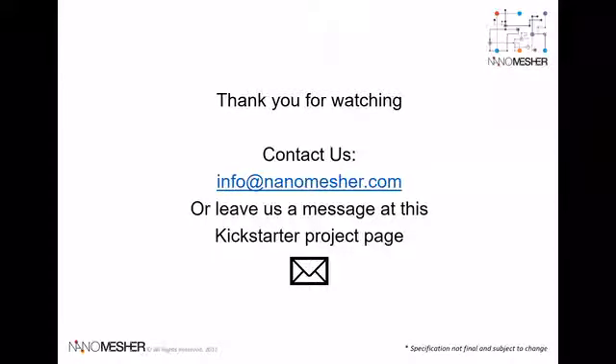Thank you for watching. Please send us an email or leave us a message on Kickstarter if you have any questions. Goodbye.